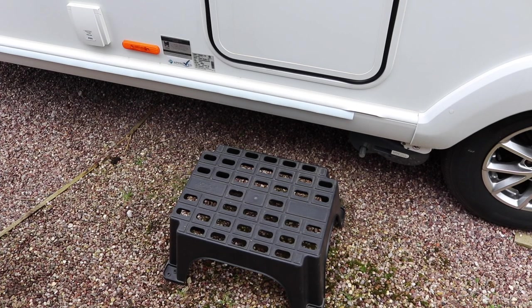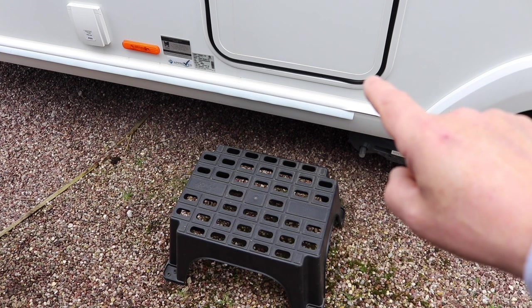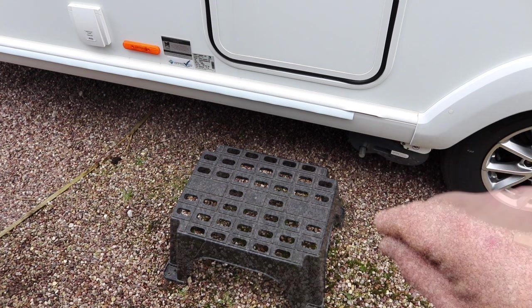So this was the first set of steps that we got. They came free when we bought the caravan — just a generic plastic single step. For us they didn't suit purpose, basically because there's quite a high step between the base of the step and getting inside the caravan. As far as we were concerned it wasn't really good and it was a trip hazard.